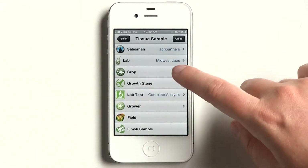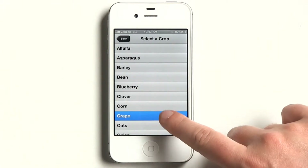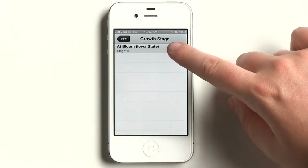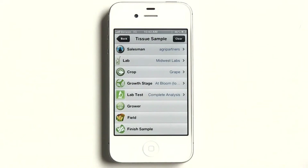Select a crop. Crops are shown in alphabetical order. Then select the crop stage. The lab test is assumed complete for most labs, especially for tissue.